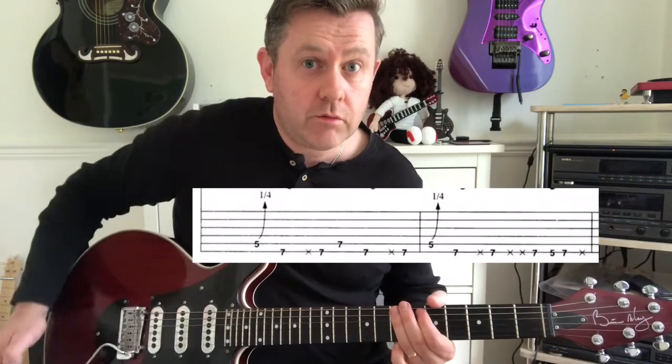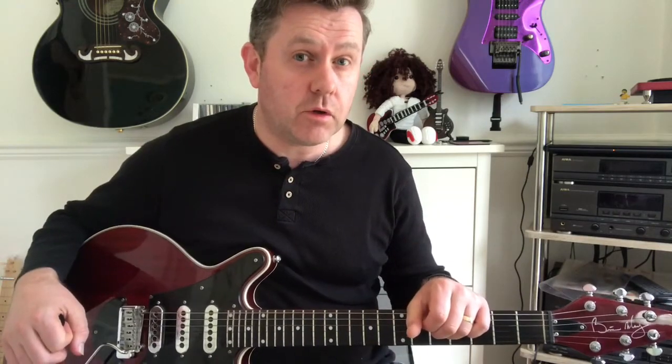As always, thank you for watching and I hope that helps you be able to play the main riff from U2's Discotheque.